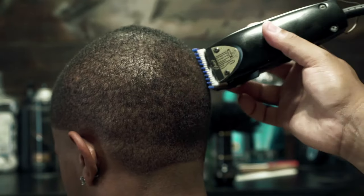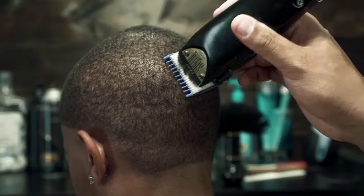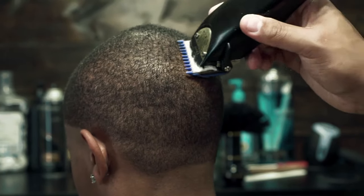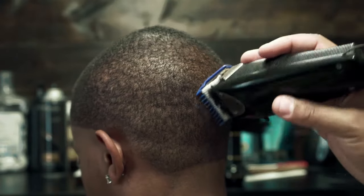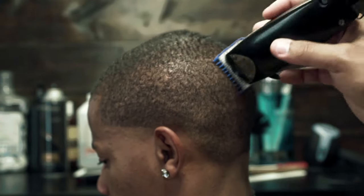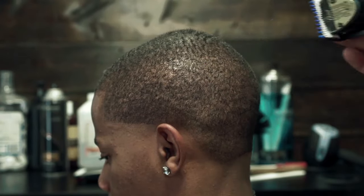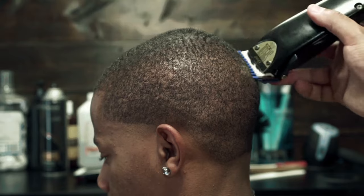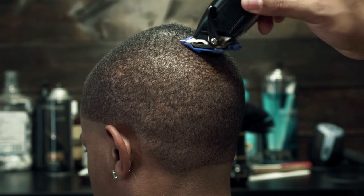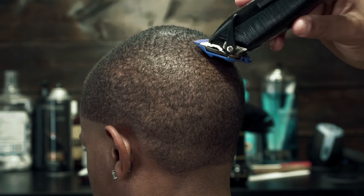And as always, be careful in the crown area. Before you cut the crown area, one tip I can give you guys is take a moment to comb the hair and look for any swirls. Because if you see any cowlicks or any swirls, you could potentially gap the area if you don't know how to cut it. So when you're doing a haircut like this, always take time to comb the hair first and take your time in this area.